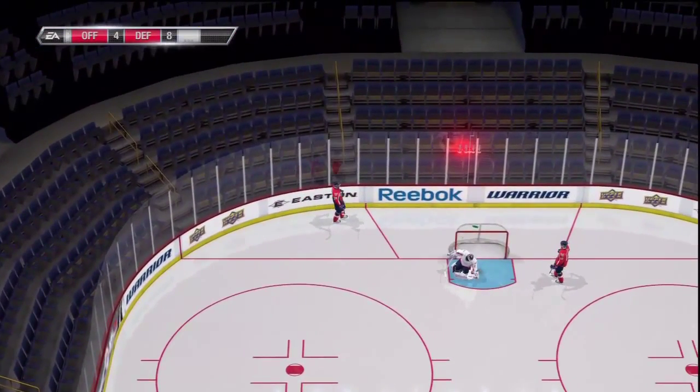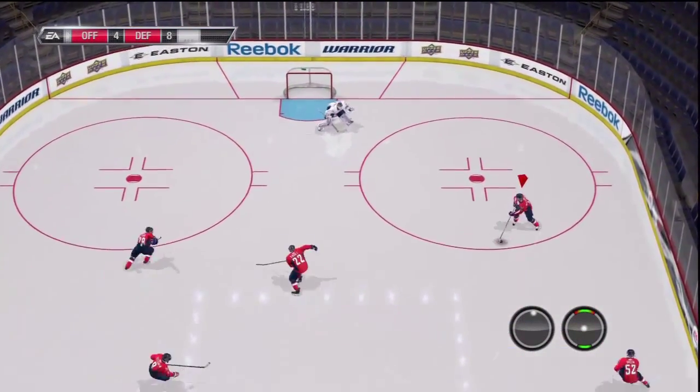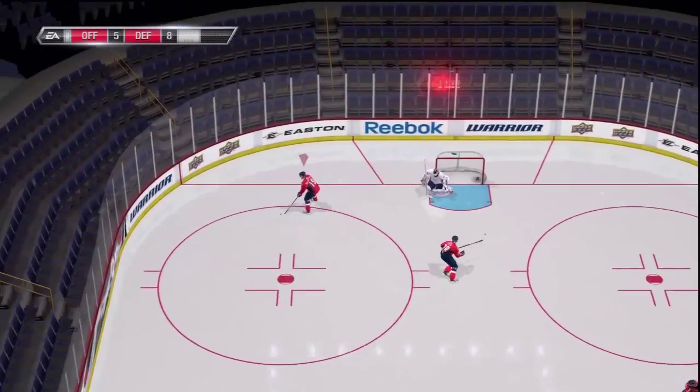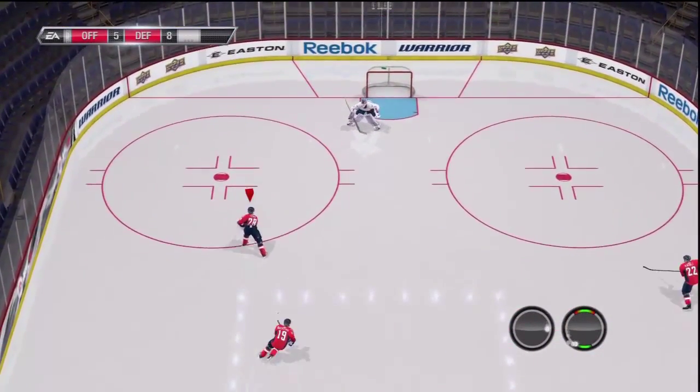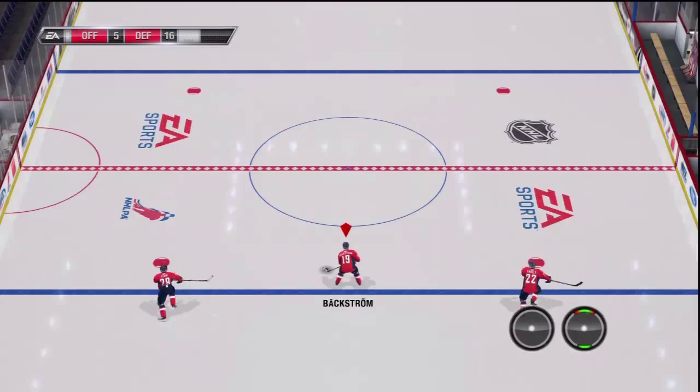Moving right along to our third tip: how to tell the computer player how to shoot. So if you're on your team in OTP and the computer has the puck on your team and he's on a breakaway or at the point, if you hit R1 for PS3 — and I believe it would be RT for 360 — this will make the computer shoot.